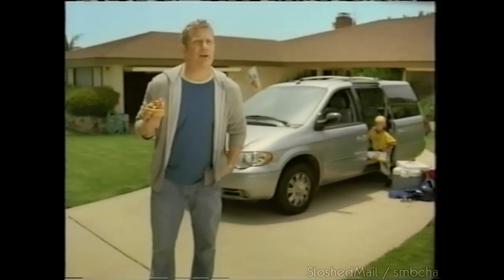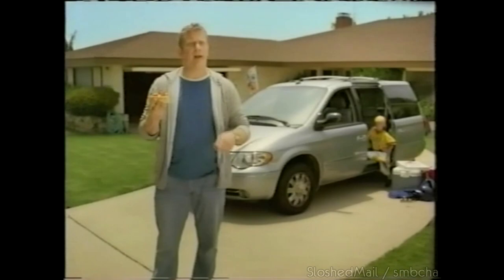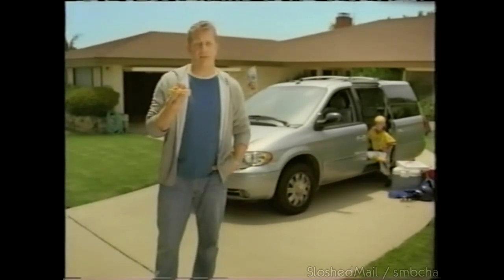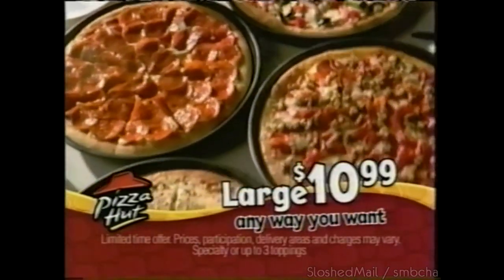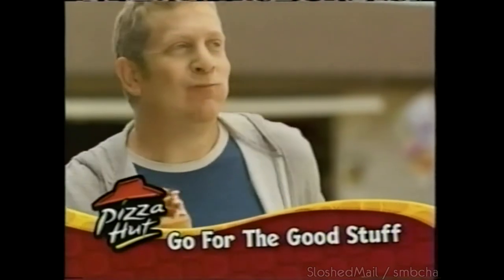My neighbor — I've never returned his tools until I see the Pizza Hut delivery car in his driveway. Then I'm like, here's your whatever. You guys are having pan pizza? Works every time. Nothing beats America's favorite pan pizza. Right now, load up a large just the way you love it for $10.99. Still hungry? Add any medium one-topping for only $5 more. Keep the hot pan pizza — go for the good stuff.